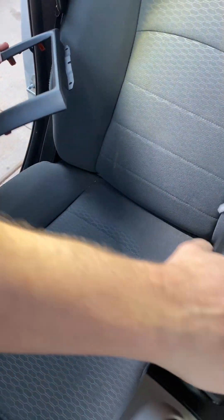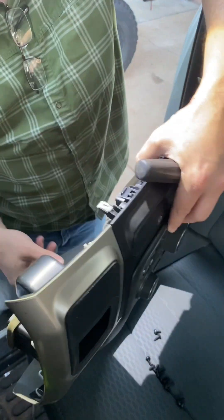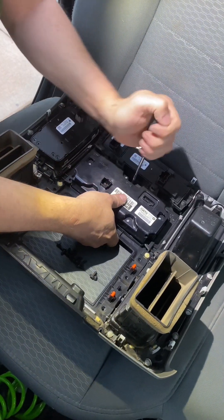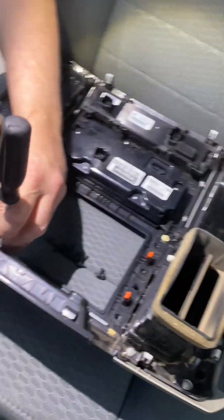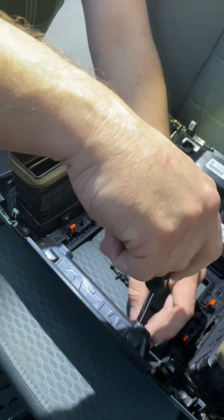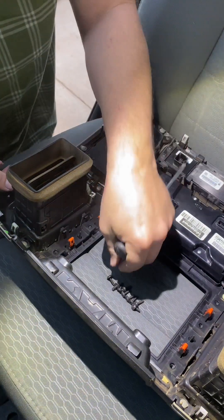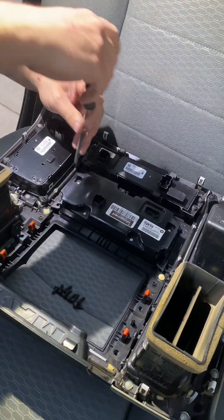So this drops in and then we need to screw everything back in without snapping anything, because the plastic is delicate. This might be new but the rest of the truck is 10 years old. What happens with plastic over time is the solvents in it dry out and it becomes brittle — that's why it's so easy to break old plastic parts, especially in a hot environment like Arizona.